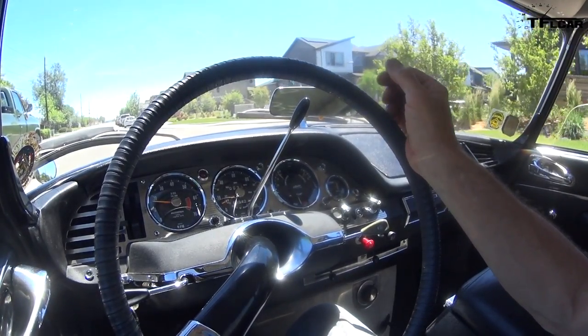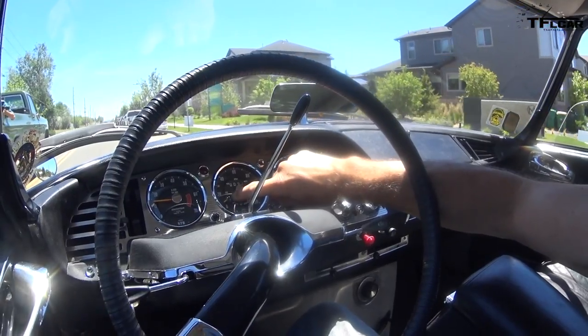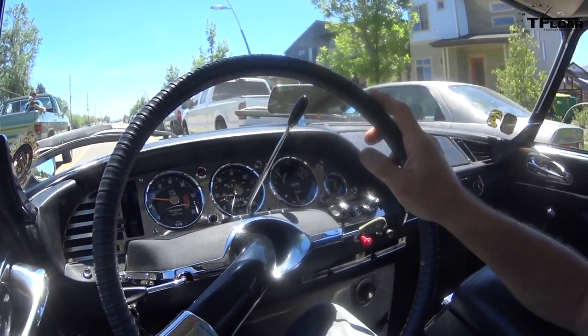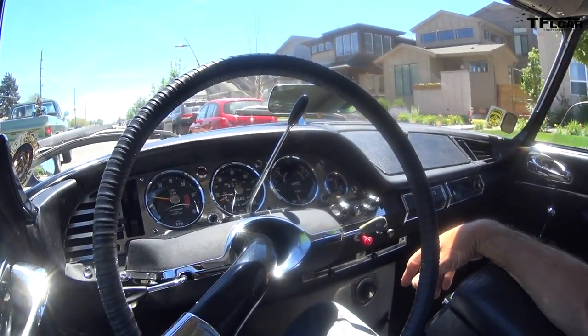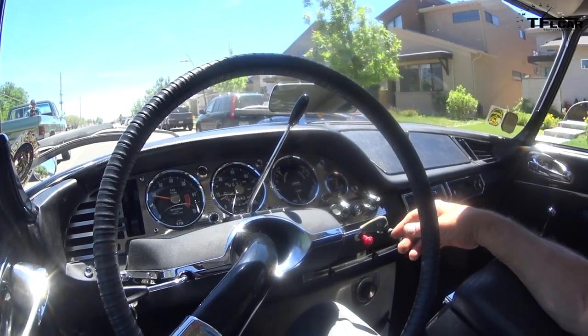Here's that stopping distance in road feet — a little window in the speedometer needle goes to the number of feet it would take you to stop on a dry road with the Michelin tires. I made my own dash here, but I emulated that from the factory original dash, which I just thought was cool.